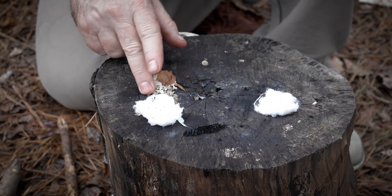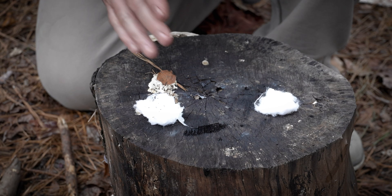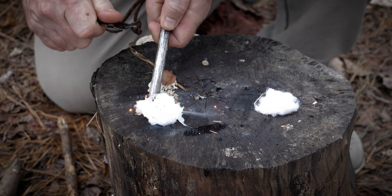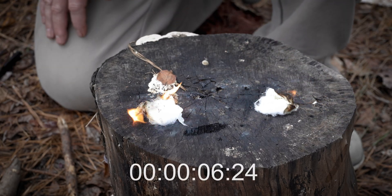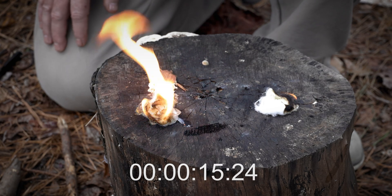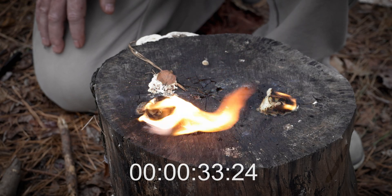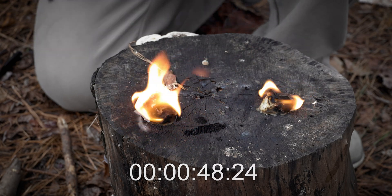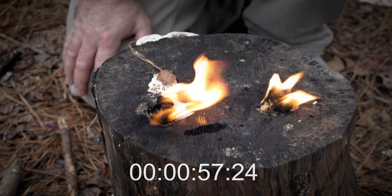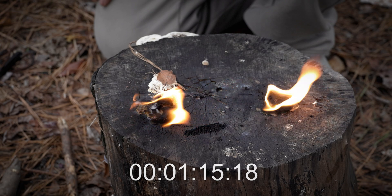So let's do it without the water and find out which one burns the longest. We have the cotton ball and Vaseline on this side just like before, and the cotton ball and cooking oil on this side. Now we're going to ignite them and see which one burns the longest.